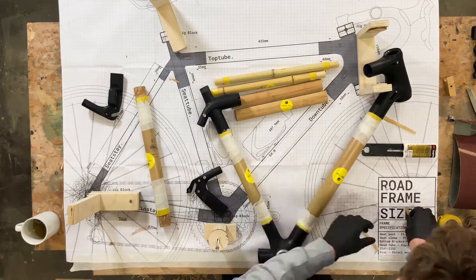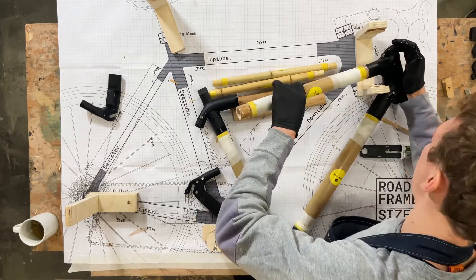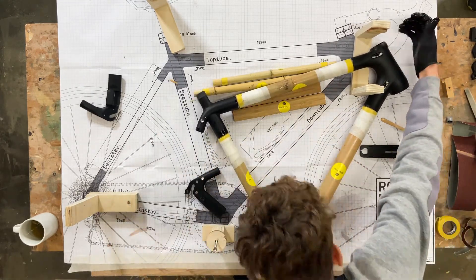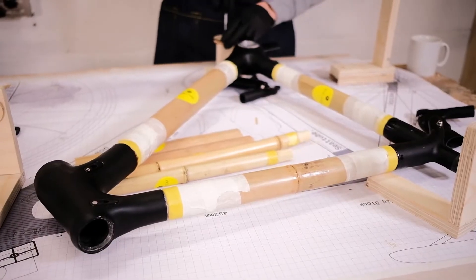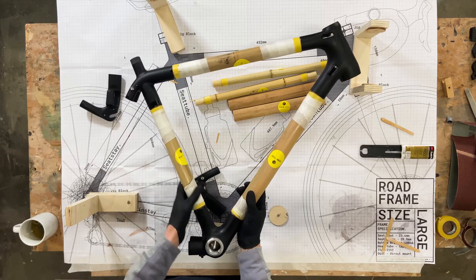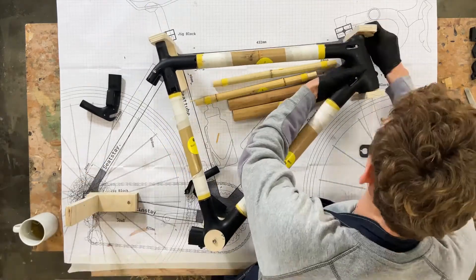I'm just applying lots of glue to all my pieces. We've done our dry assembly so this is a lot easier now because we know everything fits. What's going to happen now is I'm going to slowly put it into the alignment jig, which is important because it's going to help the frame to be fully aligned, so when you go to fit components it's going to be super easy.